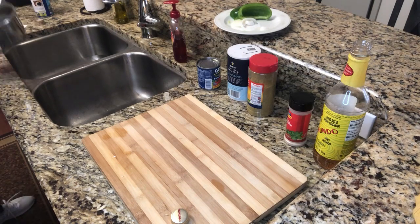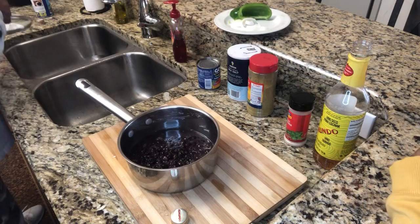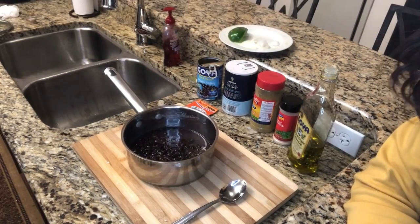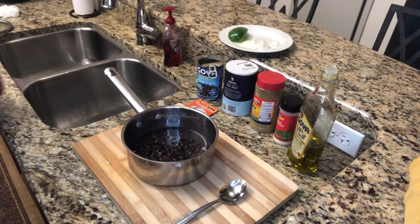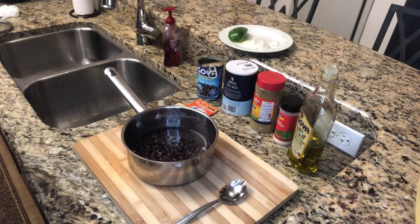We're going to pair this with some black beans. Honey's back with a great surprise — we're on to the next part of our recipe. He's going to make some Cuban-style black beans.